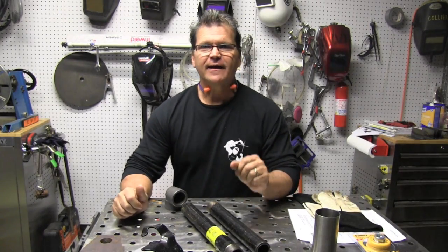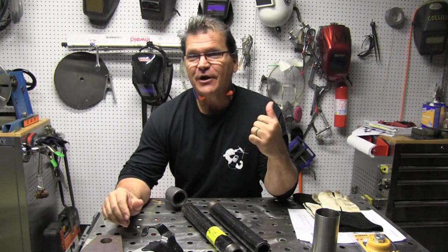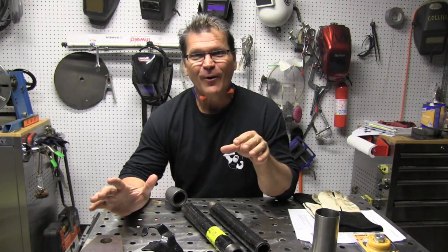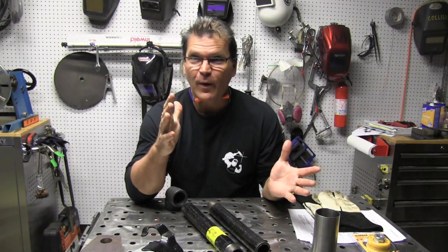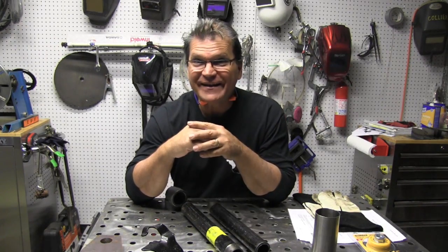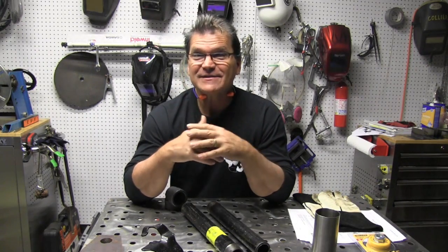Hey, Jody here with WeldingTipsAndTricks.com. Today I'm making a heavy-duty set of bookends with a sort of industrial look. They're going to go in the shop because my wife probably will not let me put them in the house. I ordered some bookends a while back that had a hand on them, but she sent them back and got me some regular standard bookends, but they don't work very good, so I'm going to make some.